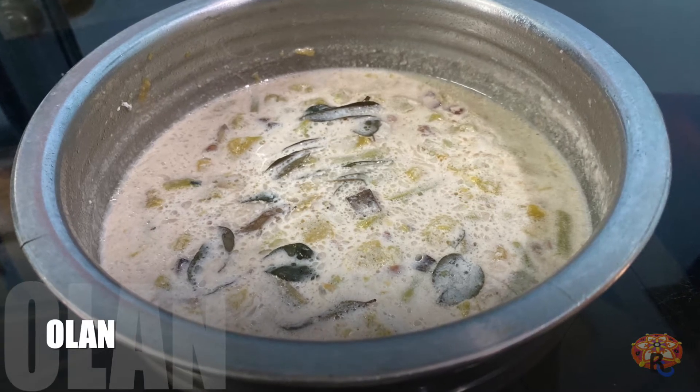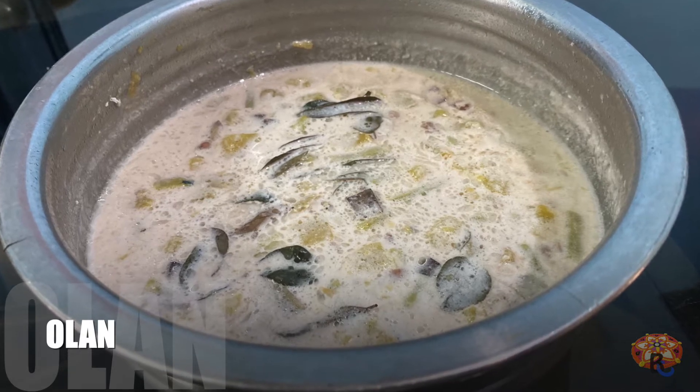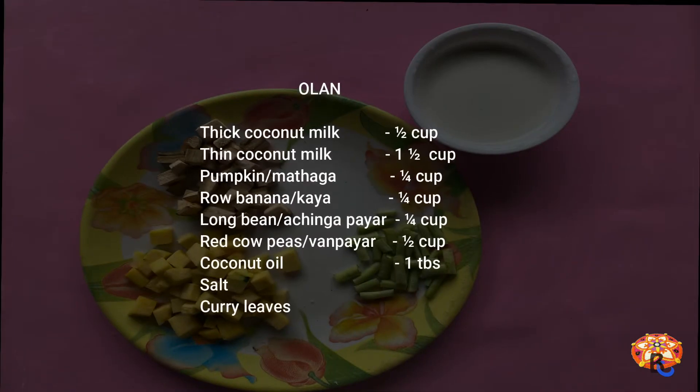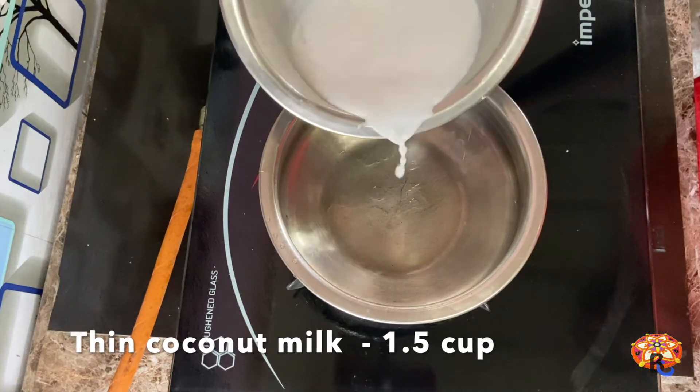Hello, welcome back to my kitchen. I am Prasida. I am going to give you all the ingredients recipe.